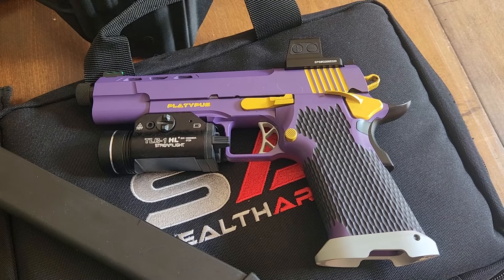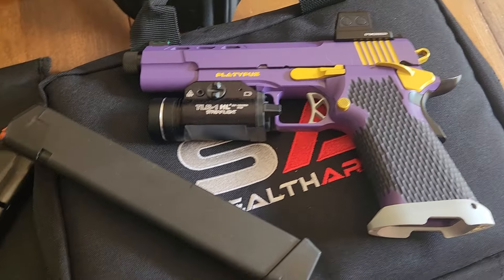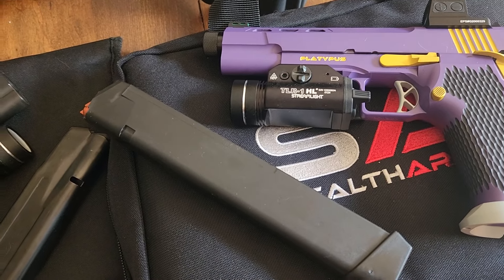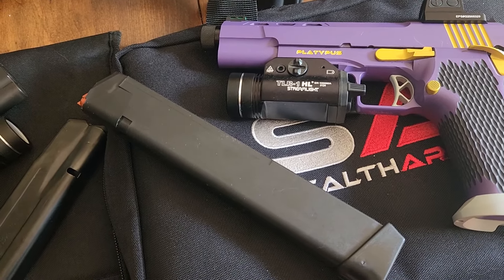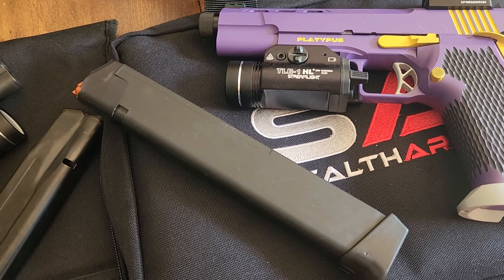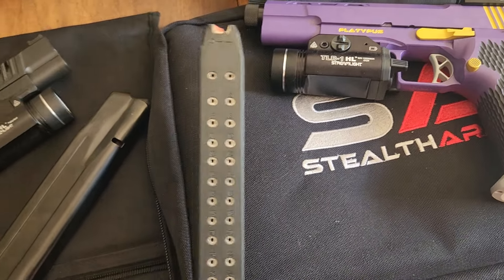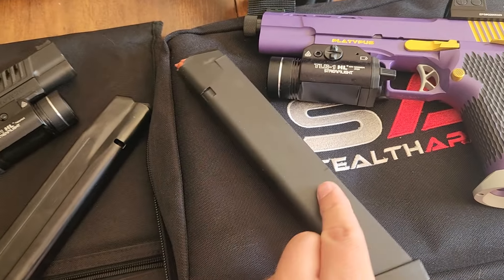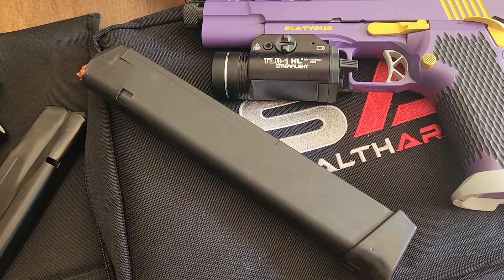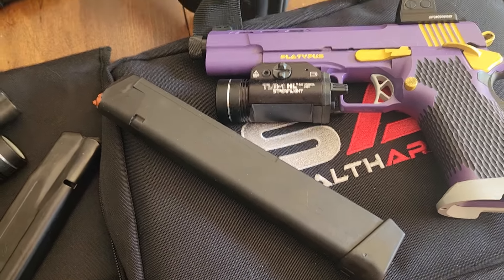Stealth Arms is jumping on board, but they did something a little different. They built theirs around what I think is unquestionably the most common, most reliable, and yet still least expensive pistol magazine. There are definitely pistol magazines out there that are just as reliable, but none of them are as common or as inexpensive as the Glock 9mm pattern magazines.